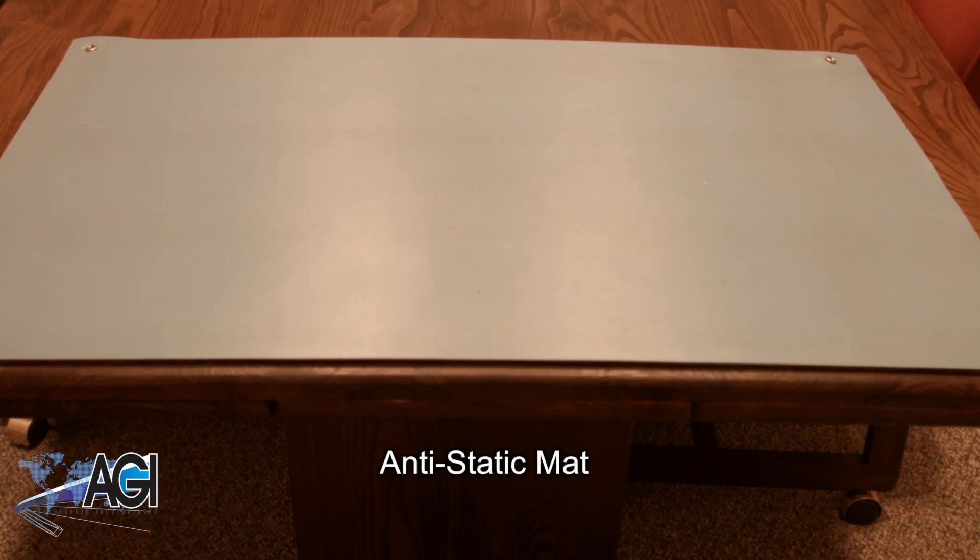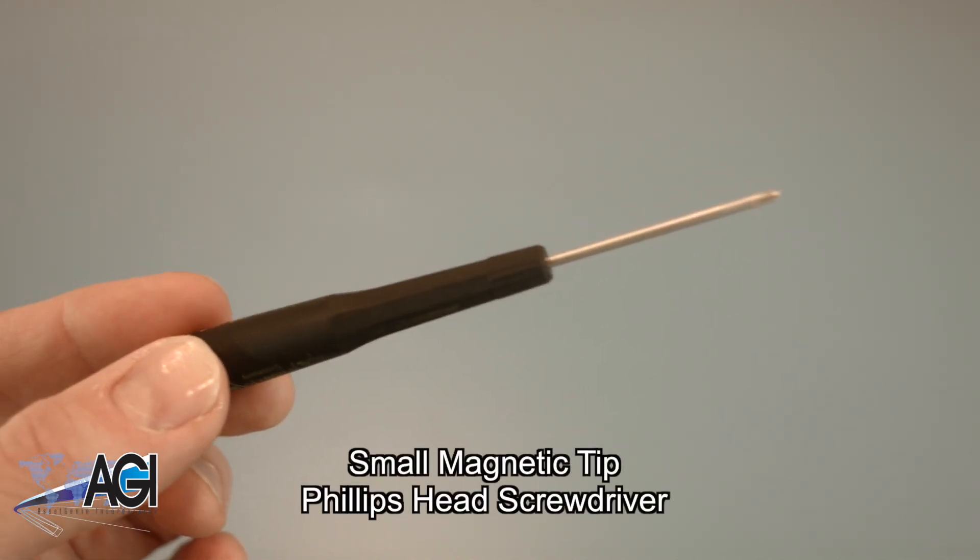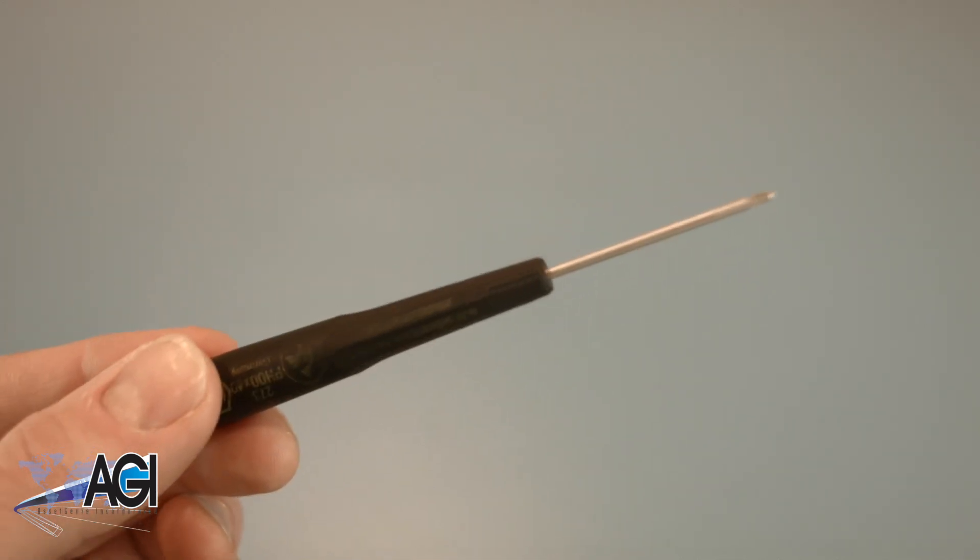An anti-static mat is recommended to prevent electrostatic discharge, which can damage electronic parts. A small, magnetic-tipped Phillips-head screwdriver will be necessary for this replacement.